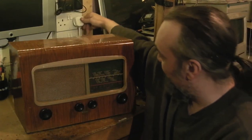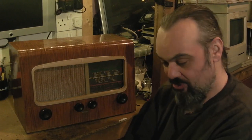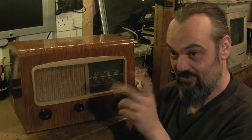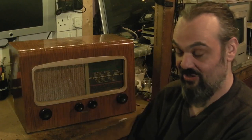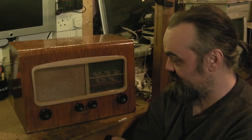I'll plug it in now and switch on. Bear in mind we've only changed two capacitors in this radio, and looking at the circuit and speaking with someone who posted in the comments section, the two capacitors I changed really are the two I needed to change. That one going to ground off the anode of the output valve - if that had shorted it would have pulled our HT right down. We also changed the grid coupling capacitor for the output valve.